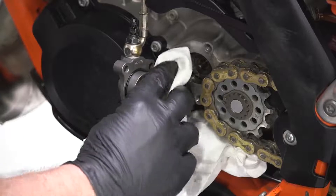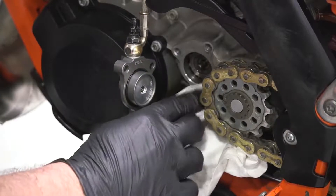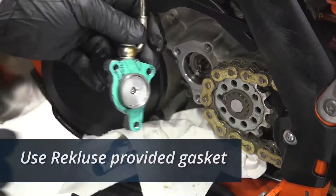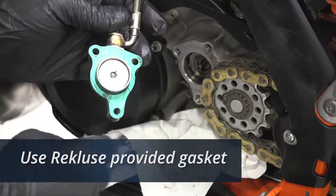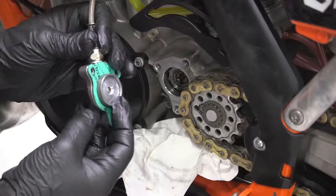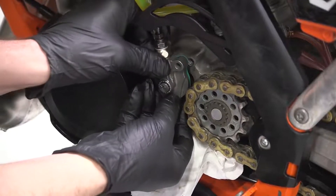Clean debris away from the slave area before reinstalling the Recluse adjustable slave. Before installing the Recluse adjustable slave, make sure that the ball bearing is inserted inside the piston. Install the Recluse adjustable slave.